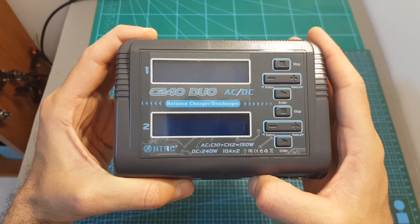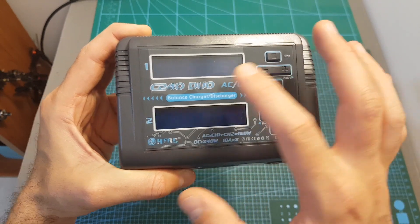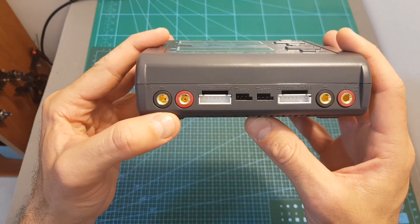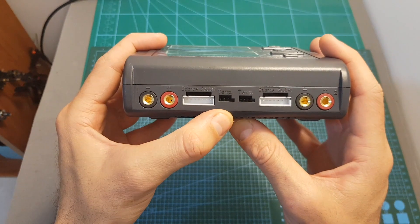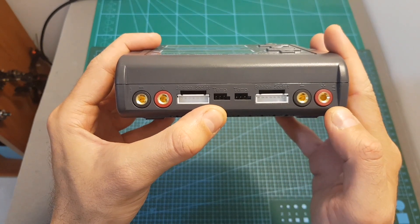On the top side of the charger we can find two LCD screens and buttons that control each charger individually — charger number one on the left and charger number two on the right. On the front, the left side has connectors for charger number one: two banana female plugs, a balance socket, and a temperature control port. The right side has the same connectors for charger number two.